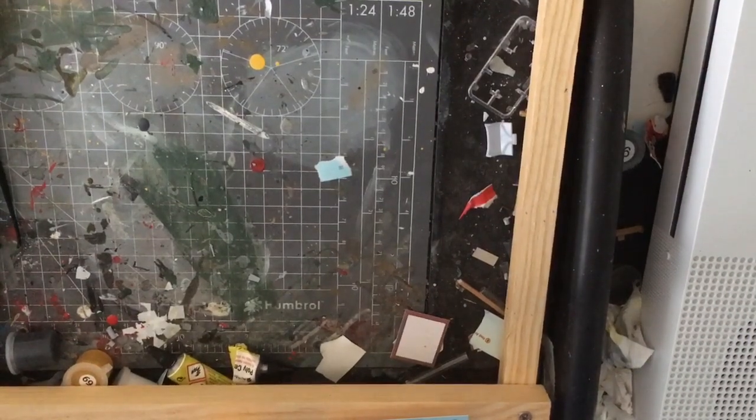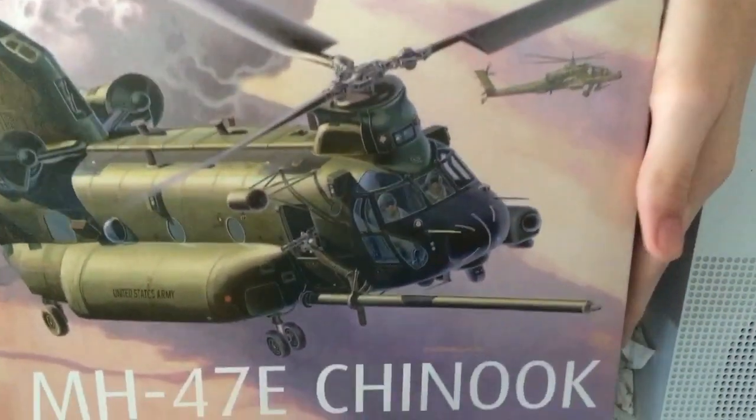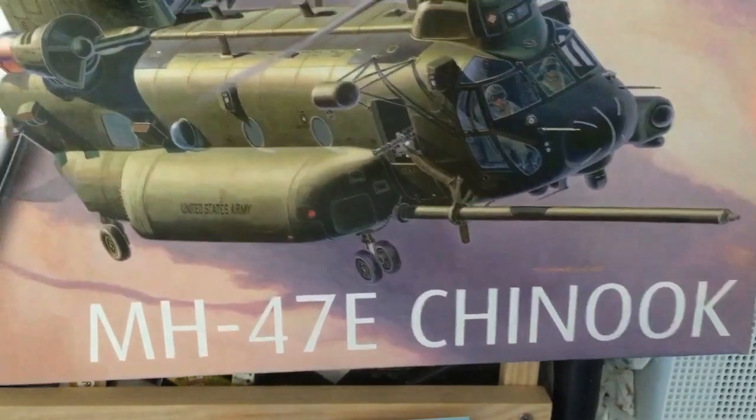Hello YouTube and welcome back to another video. Today I'm going to be unboxing this thing — this is the MH-47E Chinook by Revell.